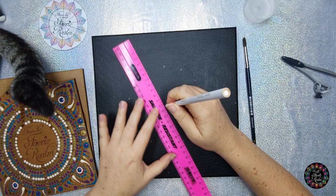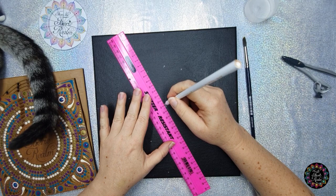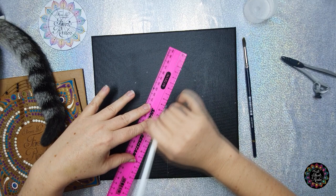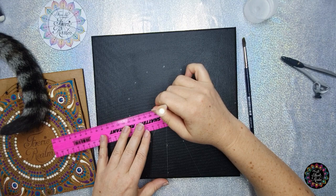Some people get lazy and want to cross-connect, and when they cross-connect sometimes it doesn't run exactly through the center — it might run just a little bit off. I would not recommend doing that because then you're going to struggle to get your center dots to be nicely lined up. You're going to draw the line all the way to the edge of the canvas.